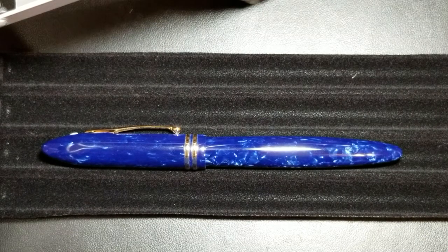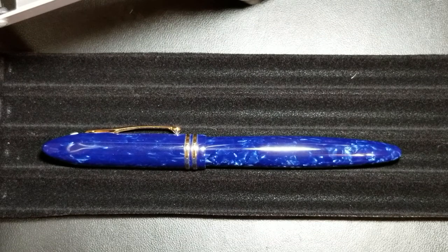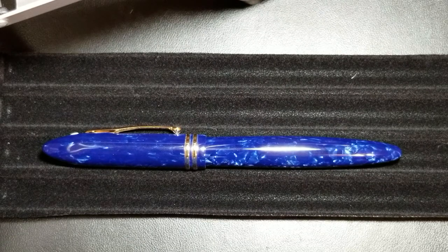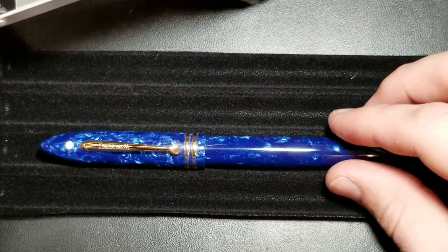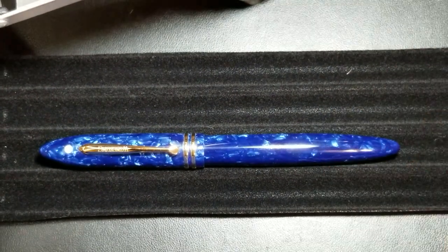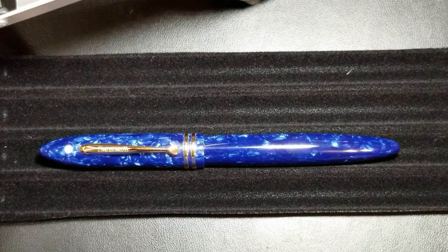Hey guys, Aaron here with another fountain pen review. I'm finally starting to get my voice back, thank goodness. I just got this pen today in the mail and I'm actually pretty excited to review it. If you're looking at it, you're thinking, wow, that looks a lot like a Schaefer Balance — and you would almost be right, except it's not. It is a Chinese fountain pen, the Wing Sung 626.